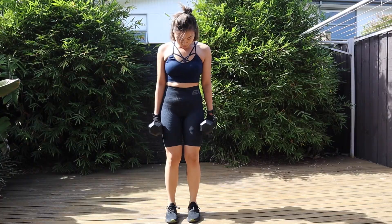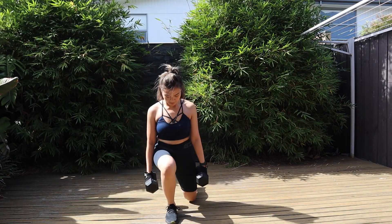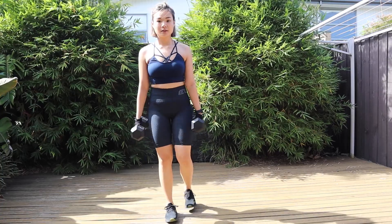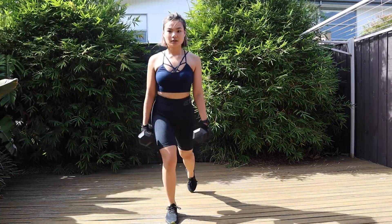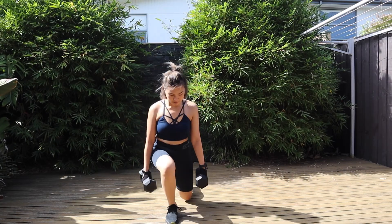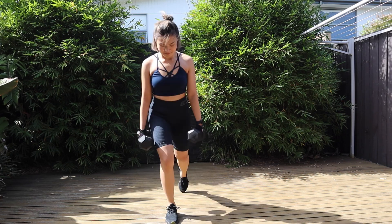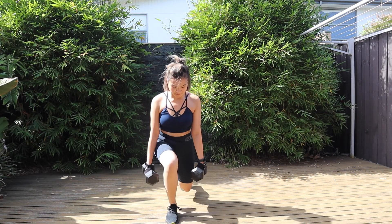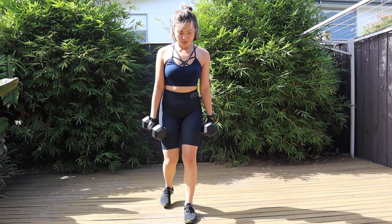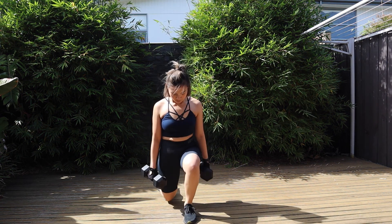Our second workout is reverse lunges. I'm carrying six kilos of dumbbells in each hand, so that's a total of 12, and I'm doing one leg at a time — 10 repetitions in one set for each leg. If you don't have any dumbbells at home, you can use your own body weight, or improvise a weight by using a gallon of water or your workout bottle.